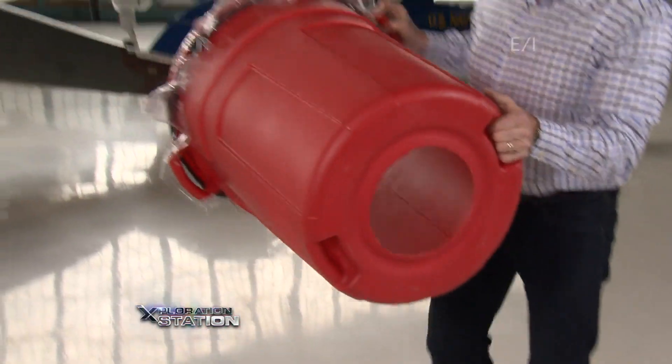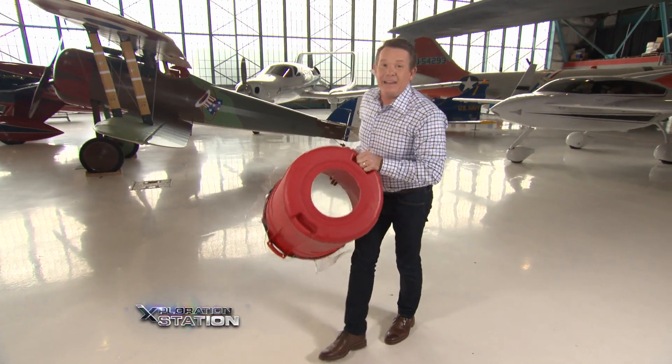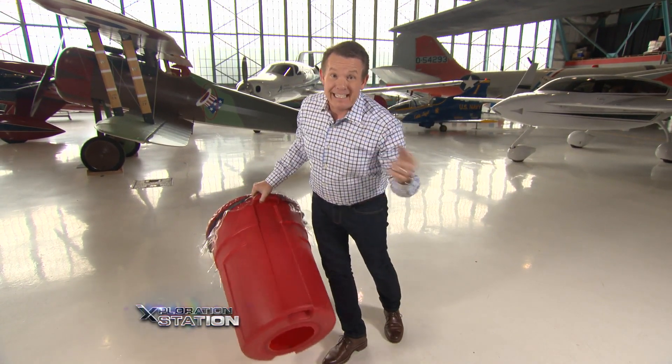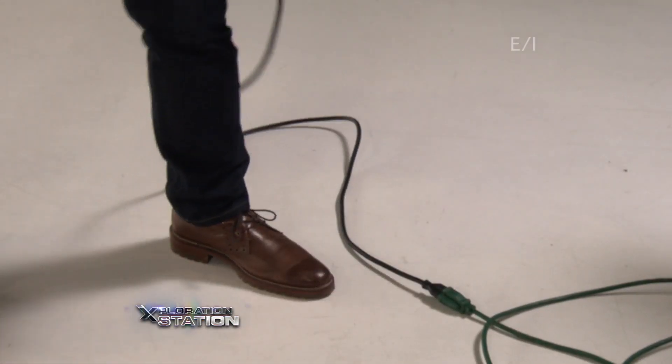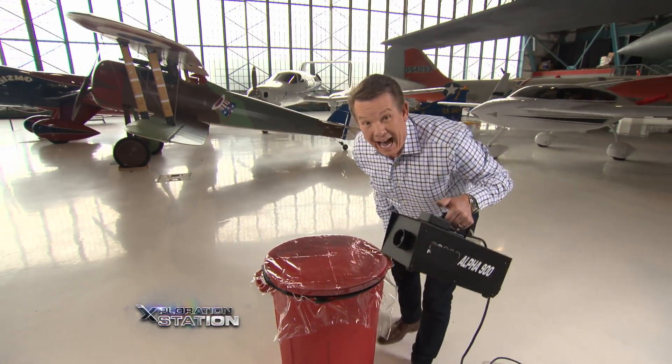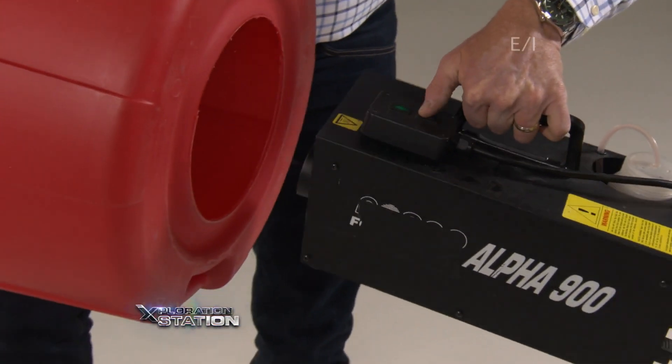The only problem with this is you can't see the air blasting at you. That's where we need one more ingredient — it's really important: a smoke machine. This is going to be perfect because we can actually see Bernoulli's principle in action. Watch this.